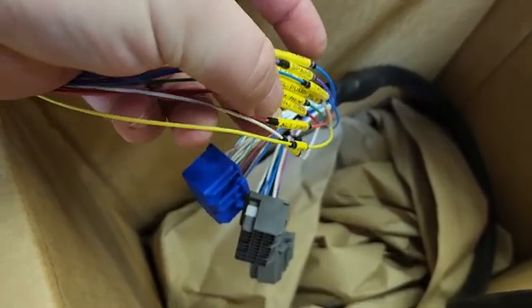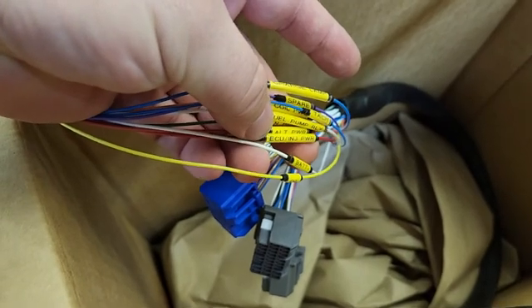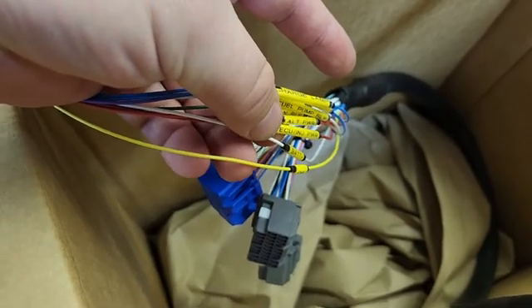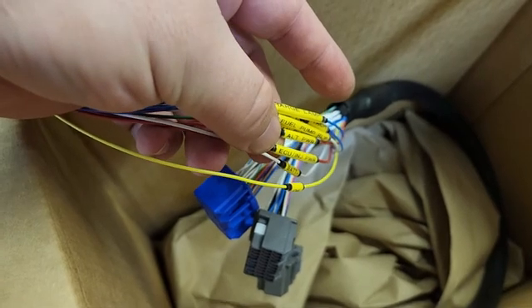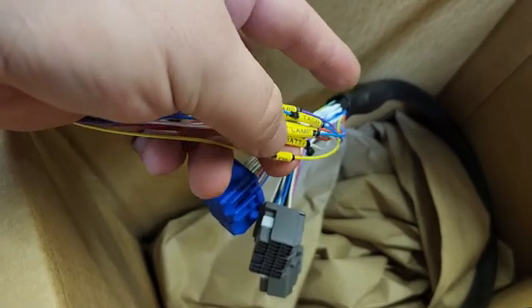ECU and injector power, alternator power, battery plus — all of these that say power on here need to be run to a fuse, and then to your ignition switch or whatever. Preferably set it up so they're activated on a relay and have that relay circuit fused. But that's the best way to do that.